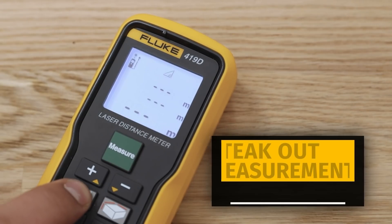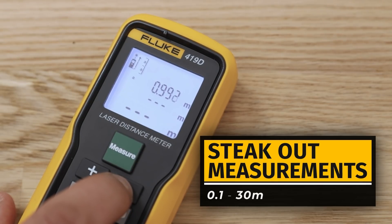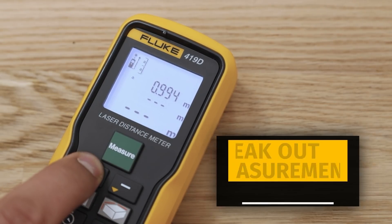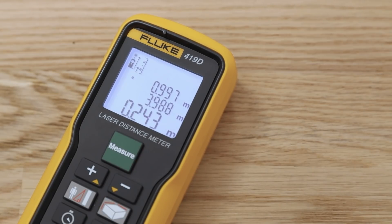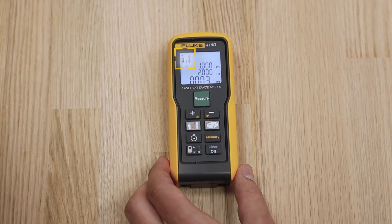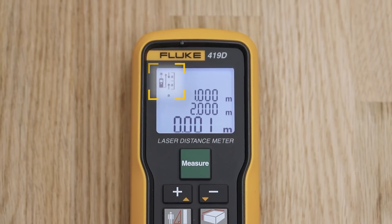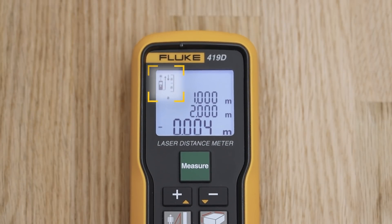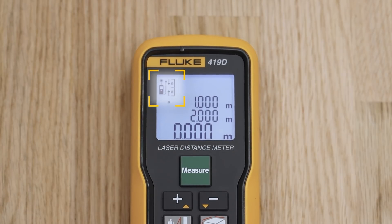By pressing the indirect measurement button four times, the user gets access to the stakeout function. The user can set the distance between 0.1 and 30 meters, which is displayed on the upper readout. On the upper left corner there are arrows showing which direction to proceed and how far the next point is on the bottom readout. When the user gets close to the point, the meter signals the user.